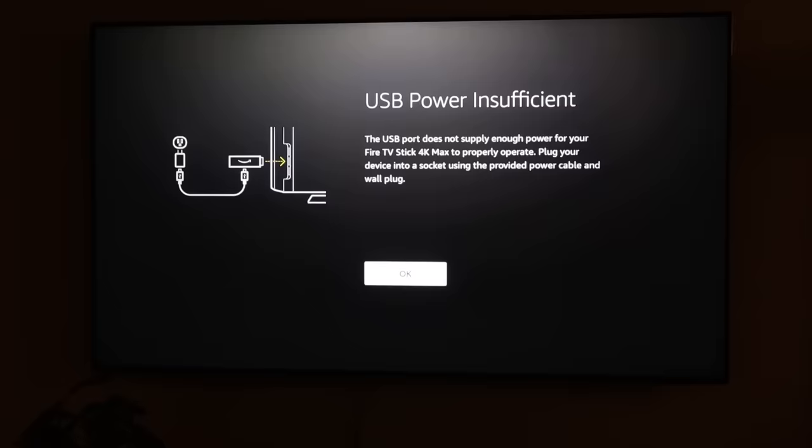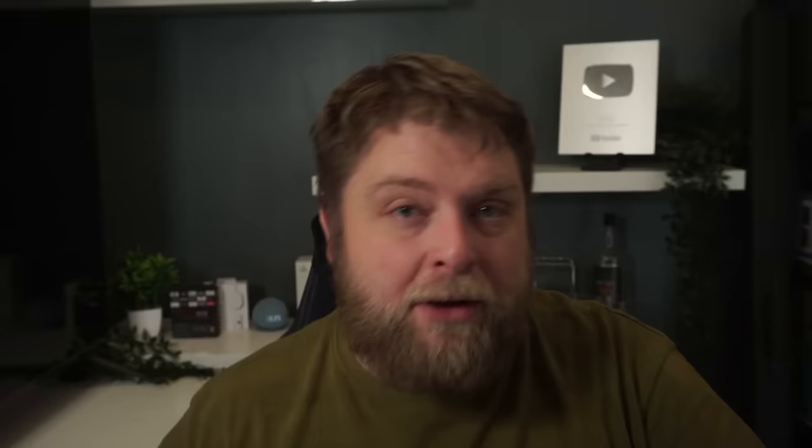Something worth noting, which could be a downfall for a lot of people: I did power the second-generation Fire Stick Max from the TV's USB port, and I kept getting this message: 'USB power insufficient — the USB port does not supply enough power for your Fire Stick 4K Max to properly operate. Plug your device into a socket using the provided power cable and wall plug.' So if you like to power it from a USB port on your TV, I did continue using it and did updates with it, but it kept giving me this message. Whether it'll keep working fine or cause problems in the future, we don't know.